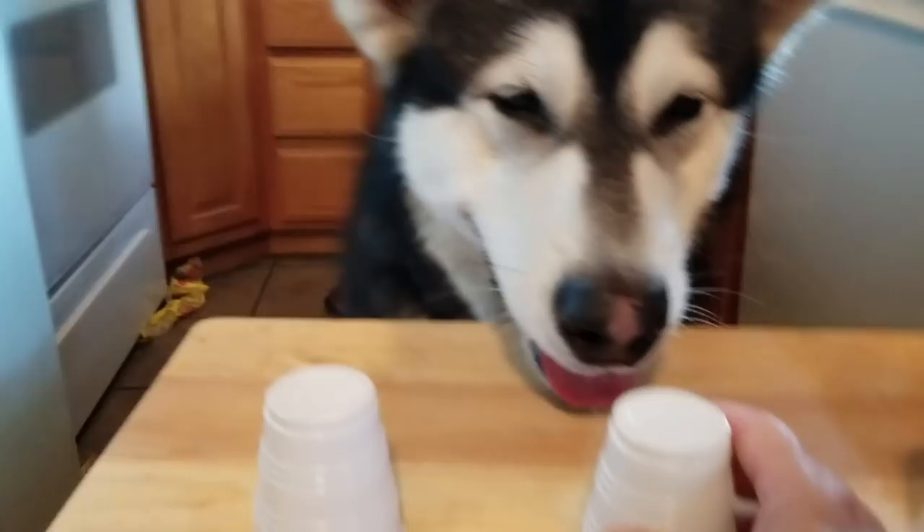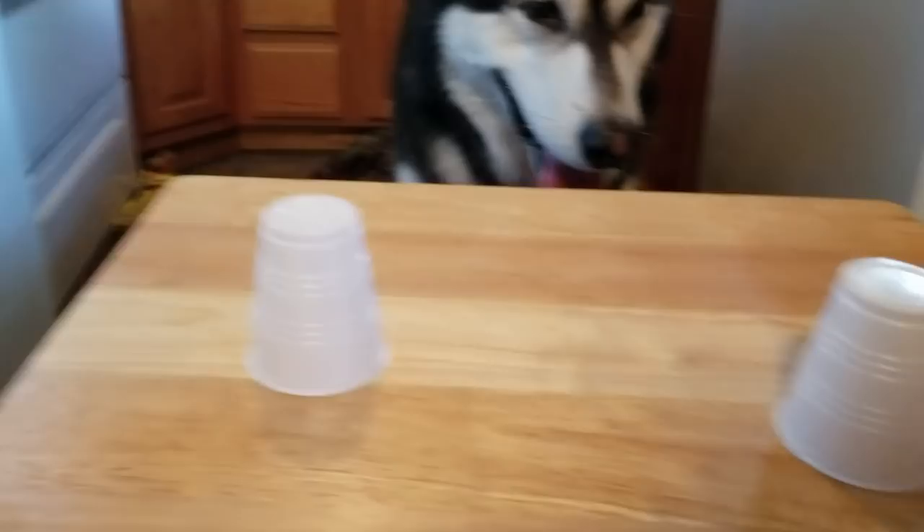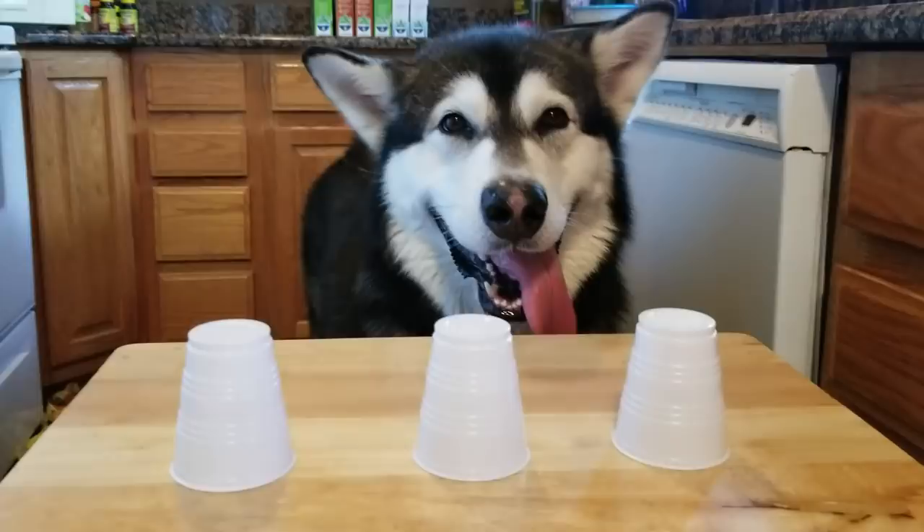Now I'm going to take a piece and put it under the cup. Now I'm going to mix it up. Oops, hopefully I don't drop it. Okay, mix it up. Let's see if he can find it. Which one's it under? Find it.